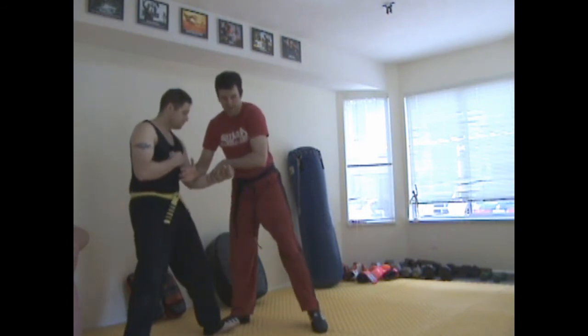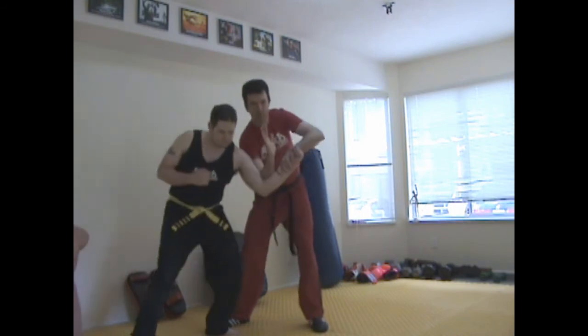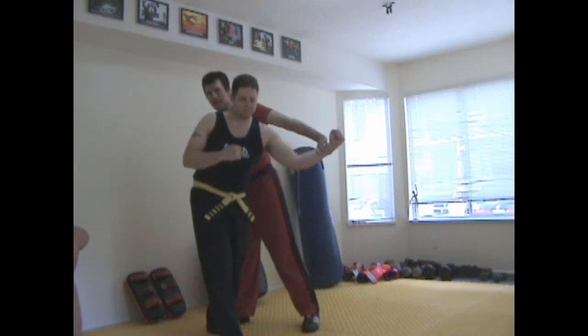Just come in here, and then instead of going straight down this way, I'm going to roll my elbow forward this way. From there, my right arm is going to disengage and slide.